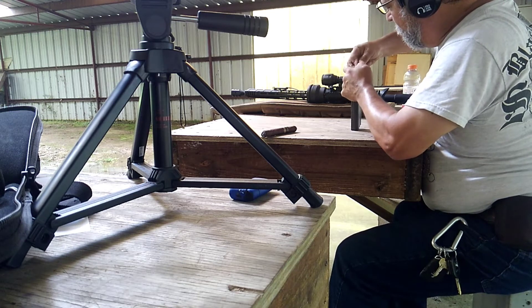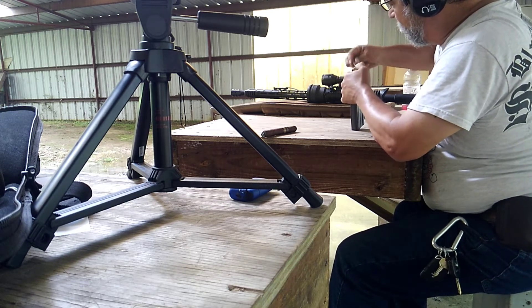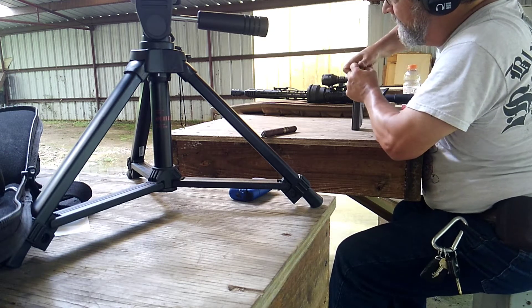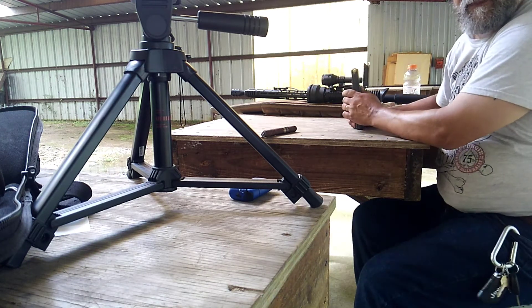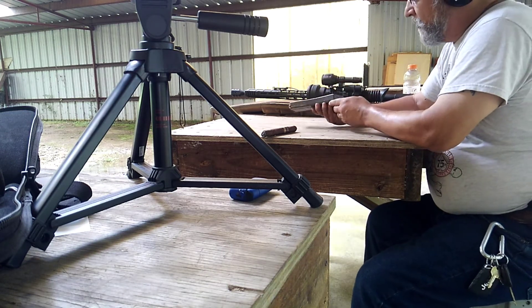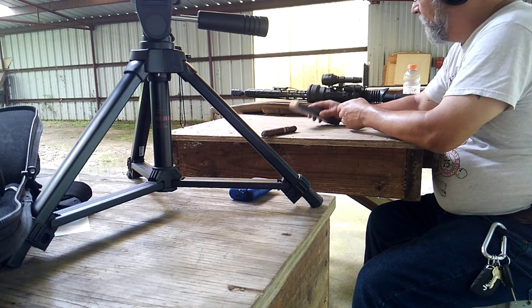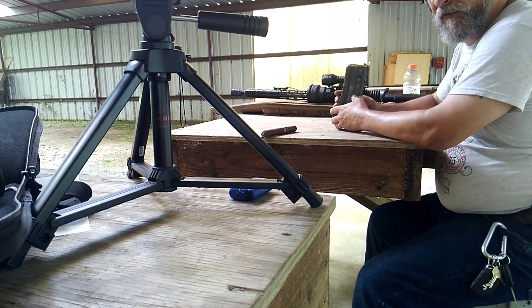I have several magazines that are designed for this round. But if a metal military style mag — because nobody would take a military mag home — if this one works, then I have several more that I can use. And this becomes a 10-round magazine for the 450 Bushmaster.